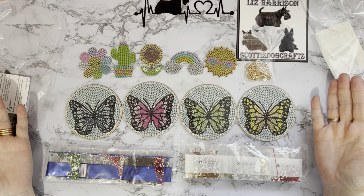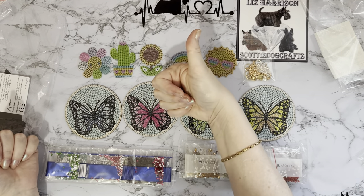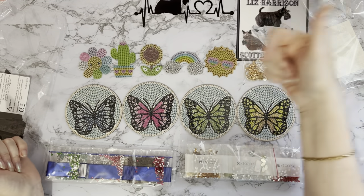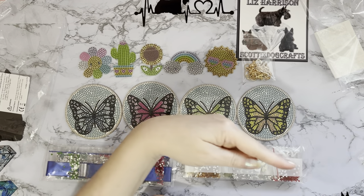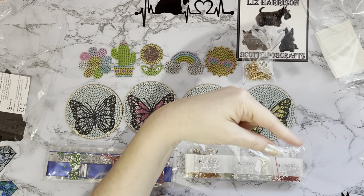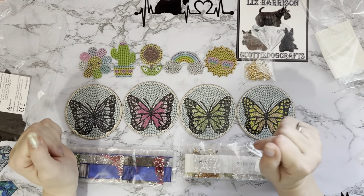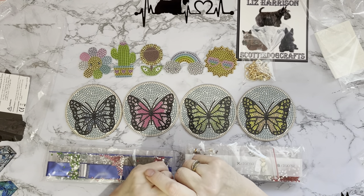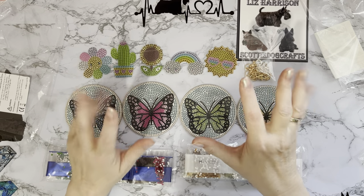That's me done for now — I hope you've enjoyed looking at these with me! If you have, a thumbs up is always very much appreciated. Any comments or questions down below, and if you'd like to see what I get up to next, press the subscribe button and click the notifications bell so you won't miss anything. Thank you ever so much for stopping by and I do hope to see you all again soon — bye for now!